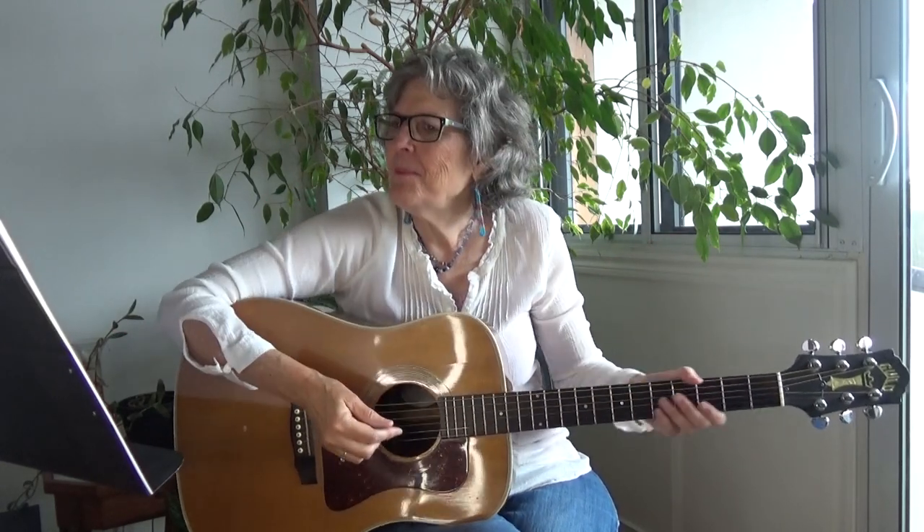So here is the strum. I'm going to demonstrate on a C chord. I'm playing down, down, up, up, down, up.